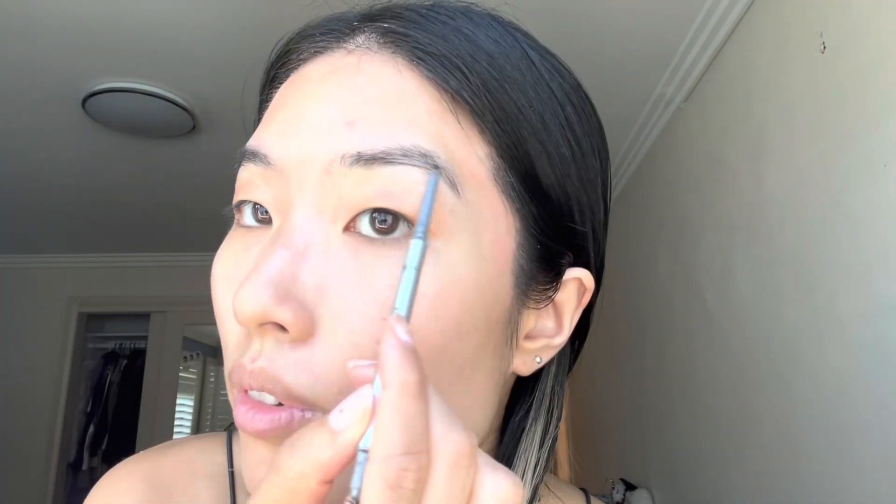Next I'm just going to brush out my brows. This is the L'Oreal Skinny Definer Brow Artist. I'm going to use the other side to draw it in and give it a little bit more colour.